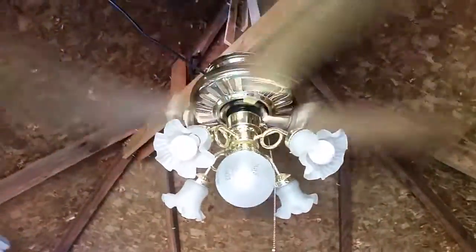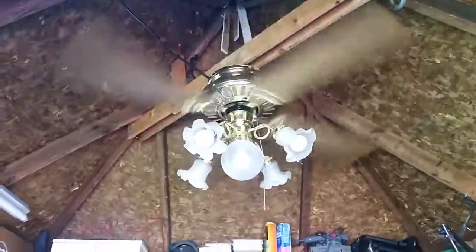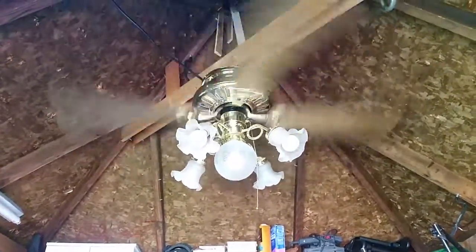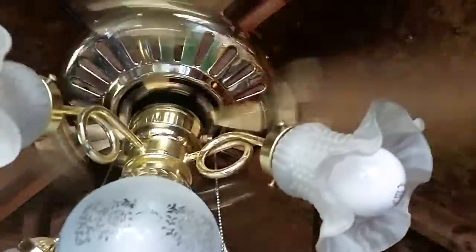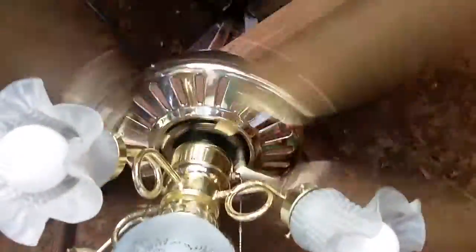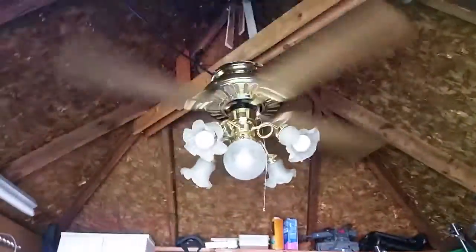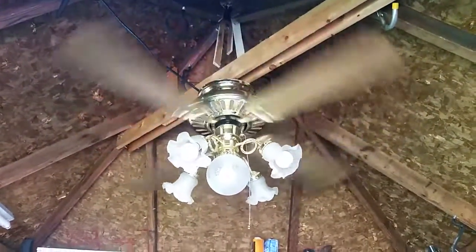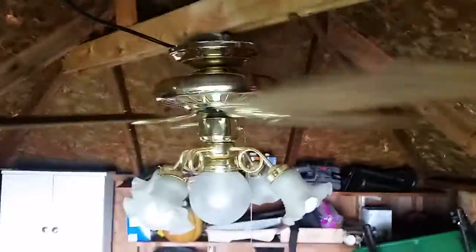Turn down to medium. The vibration sound you're hearing is probably coming from the light globes — they're kind of on a little loose. This fan vibrates a lot; that's one of the very few things I don't like about it. It's still blowing a lot of air on low speed. This fan has a pretty good low speed. I think I mentioned that in my other video.